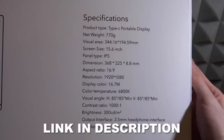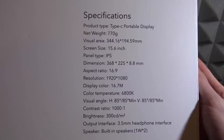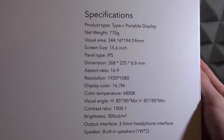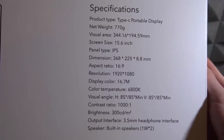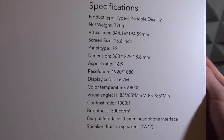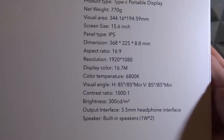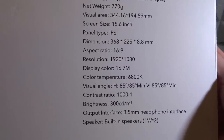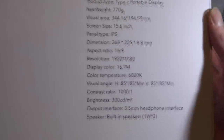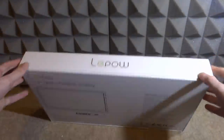The screen size is 15.6 inch, the panel type is IPS which means the display is very crisp and looks nice, and the resolution is 1920 by 1080 — pretty much perfect for playing all games. It also has a speaker built in so sound plays out of it without needing external speakers, and it has a headphone jack as well.